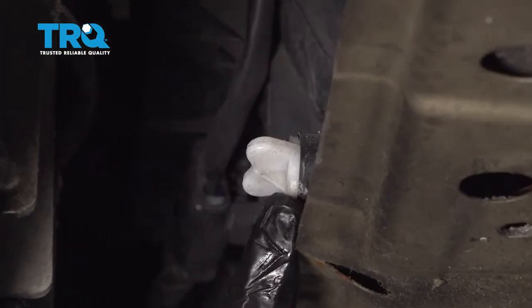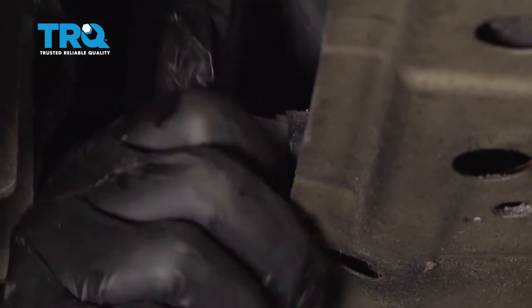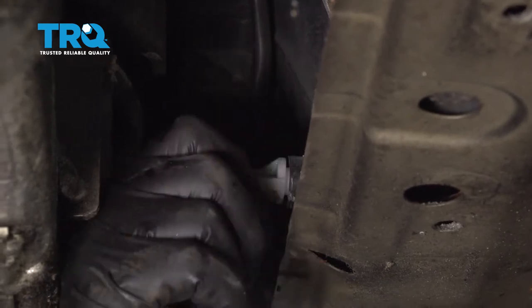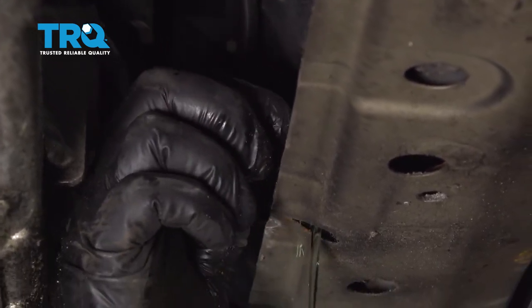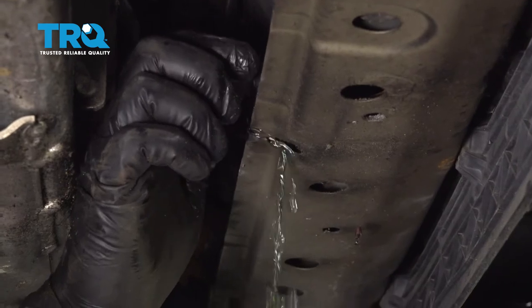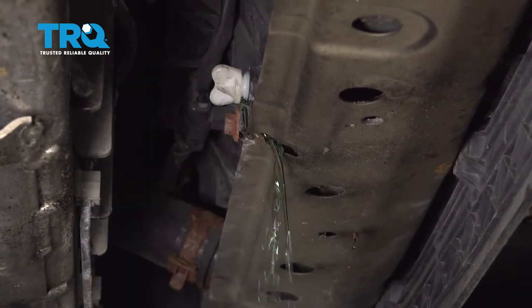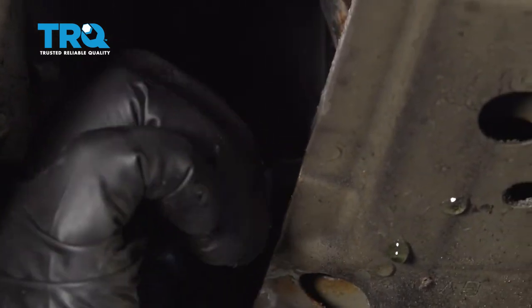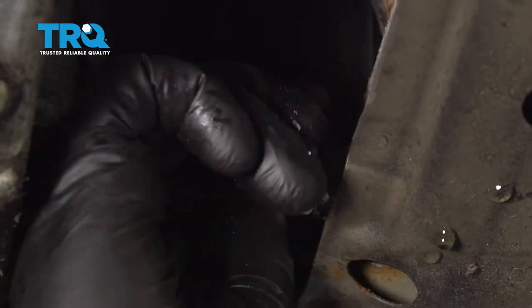In the lower portion of the radiator, we have our petcock or drain plug right here. I'm going to turn that counterclockwise. Have your catch can underneath, go ahead and drain your cooling system. Once all your coolant is drained out, go ahead and snug up the drain plug.